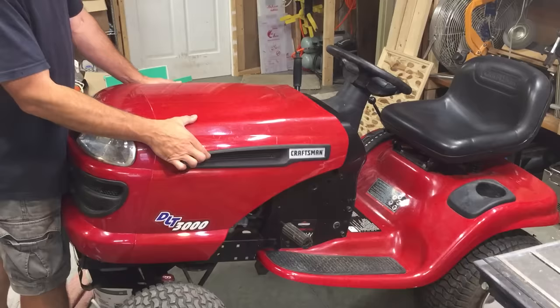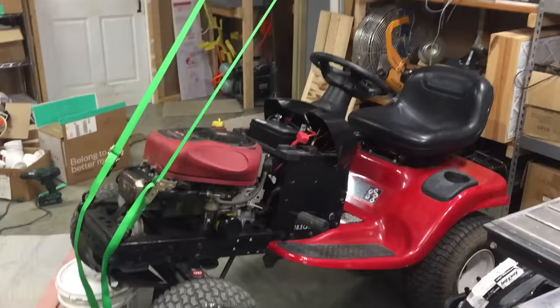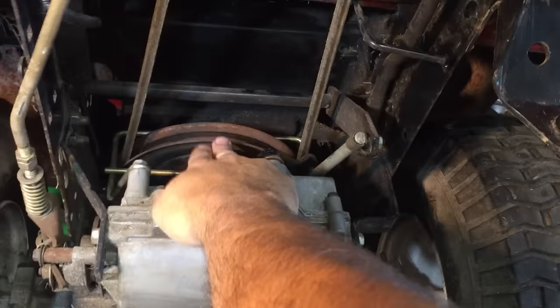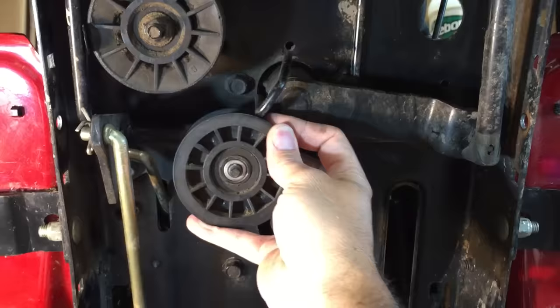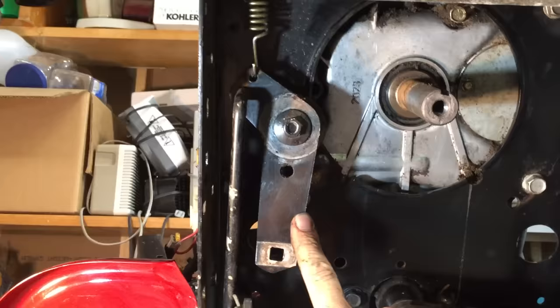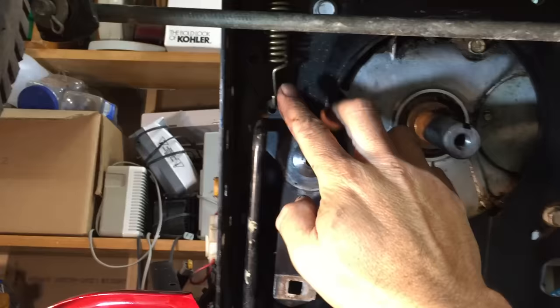We'll start by taking off the hood, and we'll jack it up with ratchet straps. We want to take this deck pulley off the drive shaft. That pulley drives the wheels, and these two pulleys act as a clutch that tighten and loosen the belt as you move the pedal. And we don't need those, so off they come. This idler pulley pivot arm is no longer needed, but we still need the spring to attach to this rod for the brake down here.